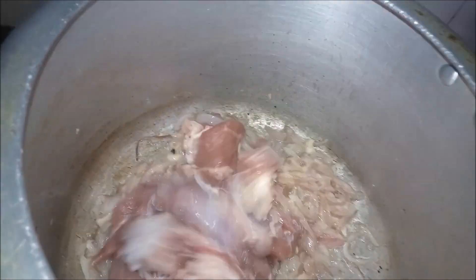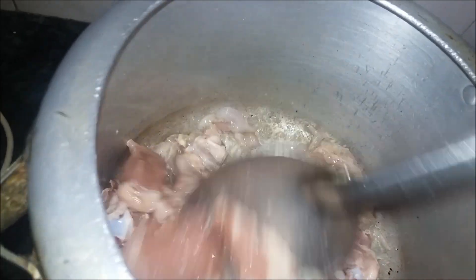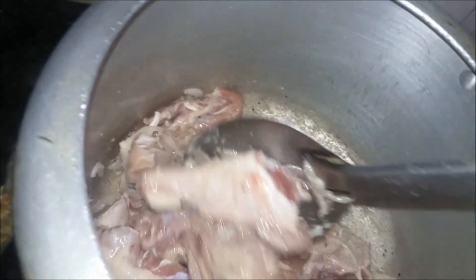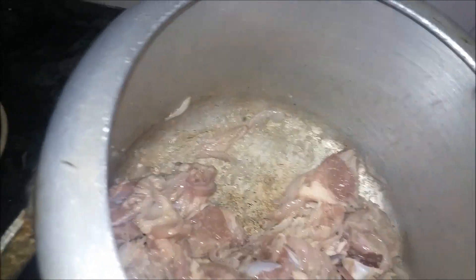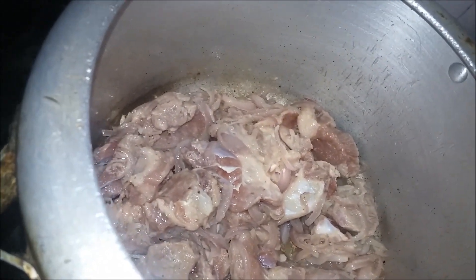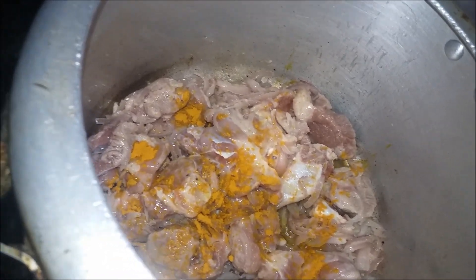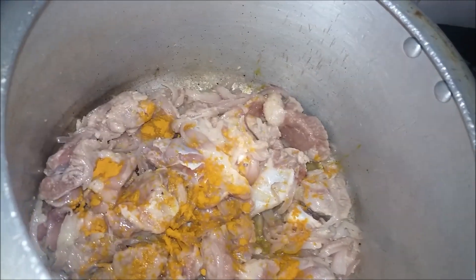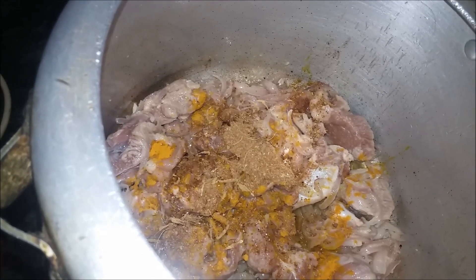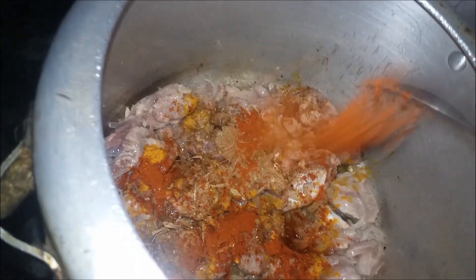Let's make the mutton. Add 1-2 ingredients.